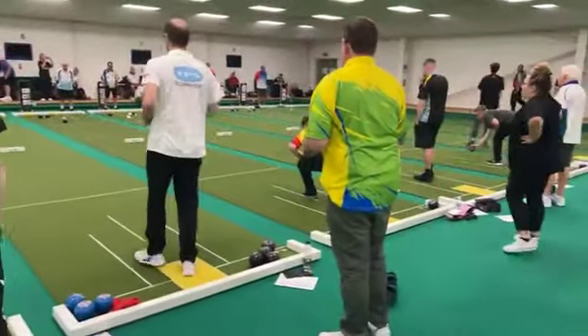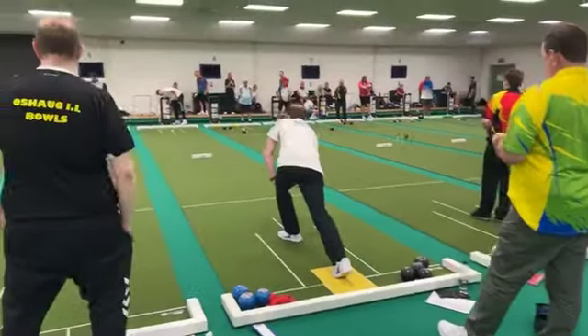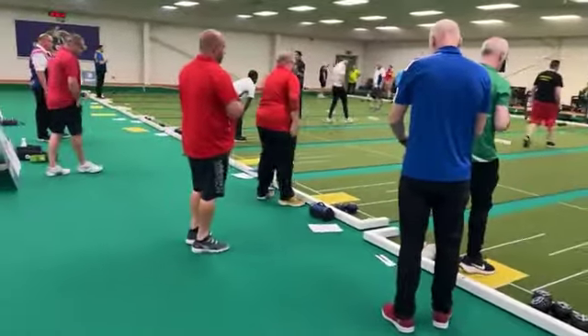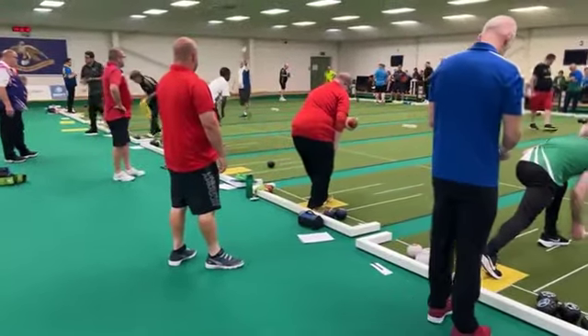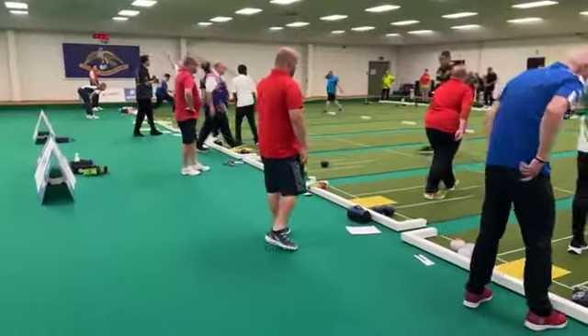Steve Puttick here — that'll be a good game. Steve Puttick is playing Peter Roberts. Just looking around seeing any more good games. There's a cracking game going on here on mat 23: Chris Woolies playing against Sam Harvey. That'll be an interesting game.